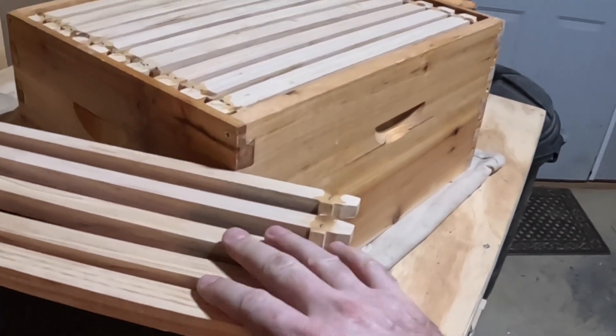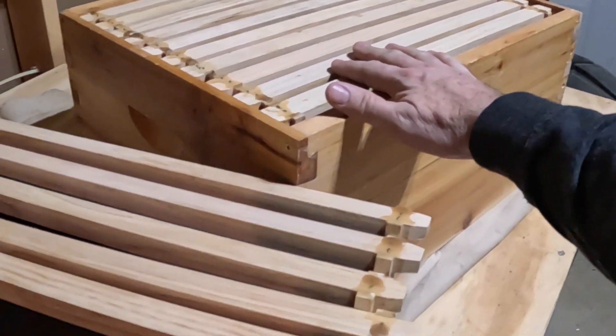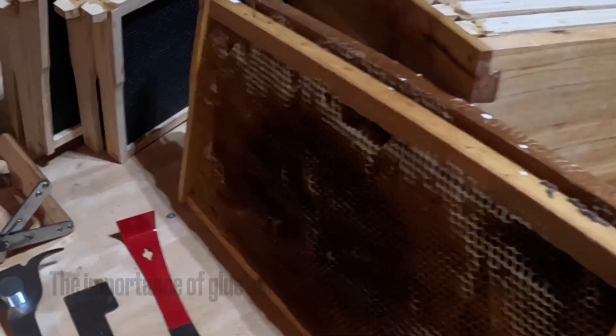Many of the frames we use are wooden frames. I'm in a season of putting together a lot of brand new wooden frames in the offseason. One of the main challenges is making sure you handle them properly. I've learned this year that if you don't do a few things first when you get into the hive, you're going to be really challenged keeping those frames from falling apart — and I've had that happen several times.